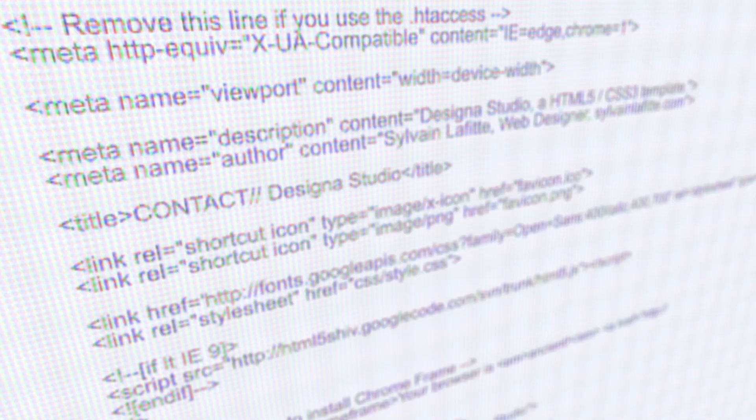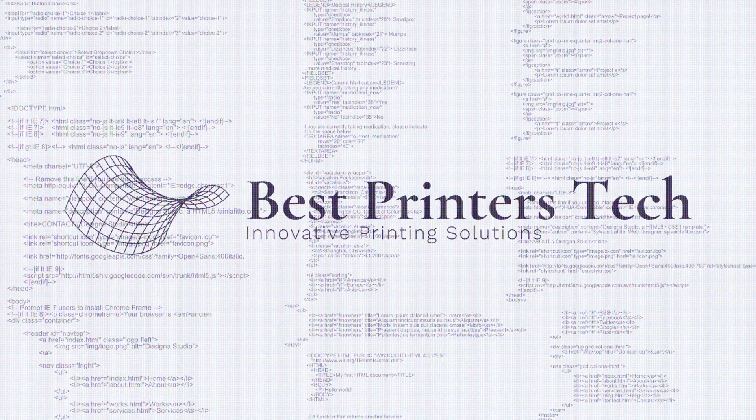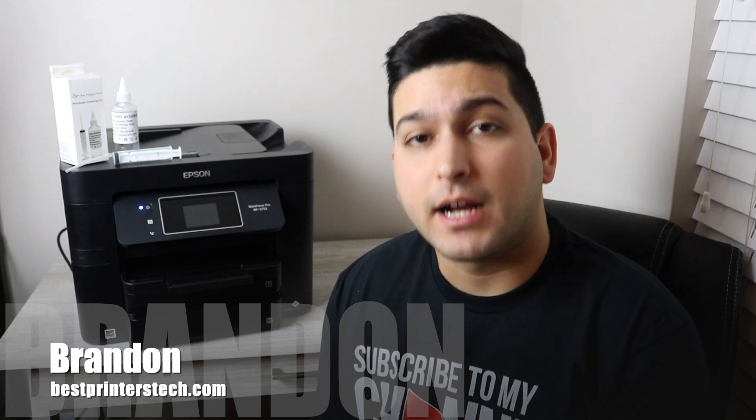If you are having a problem printing with the Epson Workforce 3730, please stay tuned because today we're going to be going into a solution for that problem. Hey YouTube, what is going on? Brandon here with Best Printers at bestprinterstech.com. Today we're going to be repairing the Epson Workforce 3730.